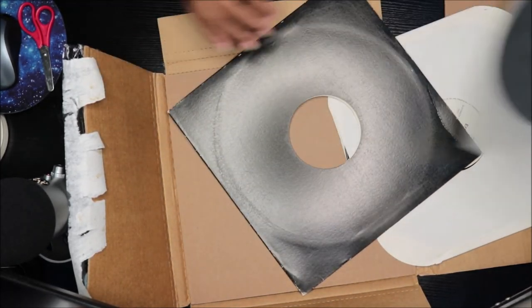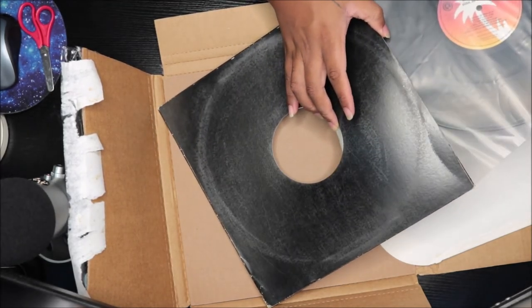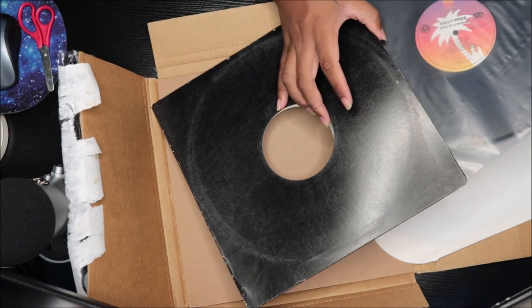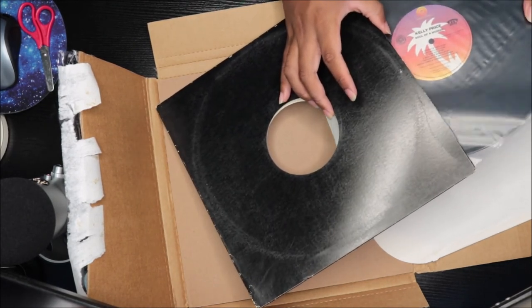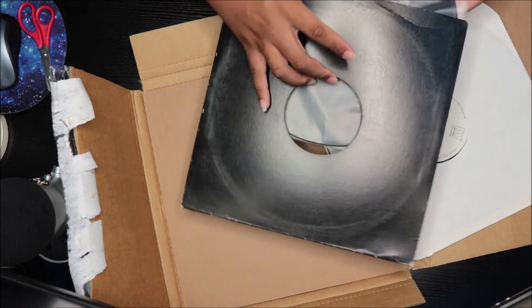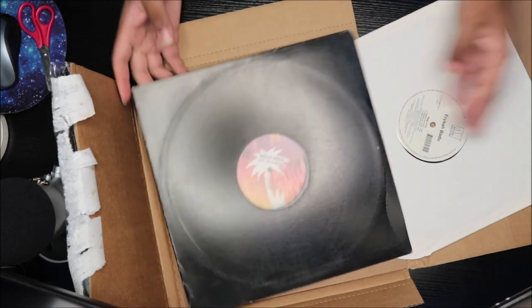A lot of artists didn't have it — there weren't too many actual vinyl records in the 90s, it was a lot of promo versions, I'm assuming, for certain artists, not all of them. But yeah, this is it.